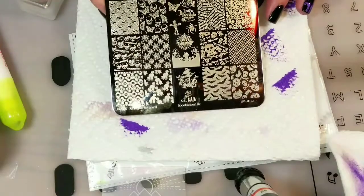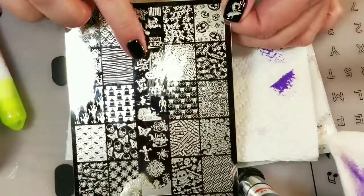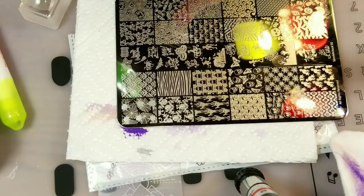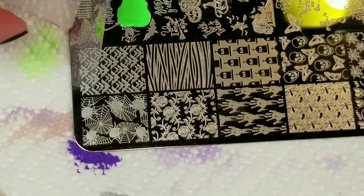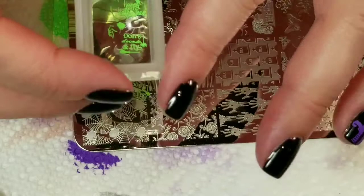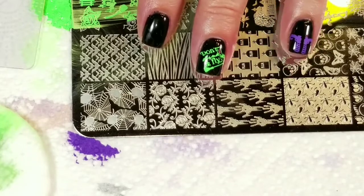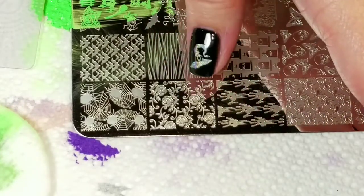I'm going to use this Lena Spooklicious number two stamping plate. It's got a bunch of really awesome images and the cutest little words ever. Right now I'm going to put 'don't drink and fly' on my nails — so cute. And I'm going to use Hit the Bottle Neon Ectoplasm Green. Oh my gosh, this picked up beautifully. I was worried about those little words not coming out, but great. So I have 'don't drink and fly' and my little upside down witch feet — she probably fell off her broom — and the little hollow witch hat over here.